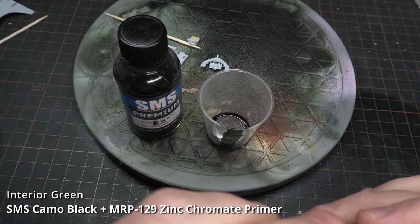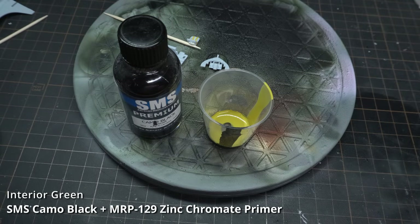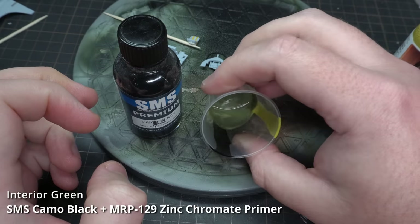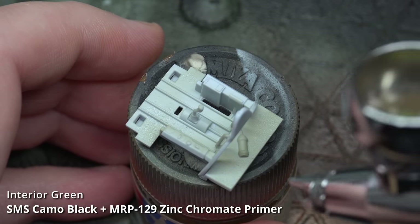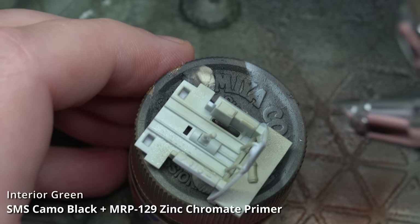For the cockpit I mixed up my own interior green out of SMS Camo Black and MRP Zinc Chromate Primer. To help everything flow, it was lightly thinned about 20% with Mr Leveling Thinner. I didn't prime the interior before I sprayed it with interior green, and this led to some beading and fish eyes, which isn't ideal.